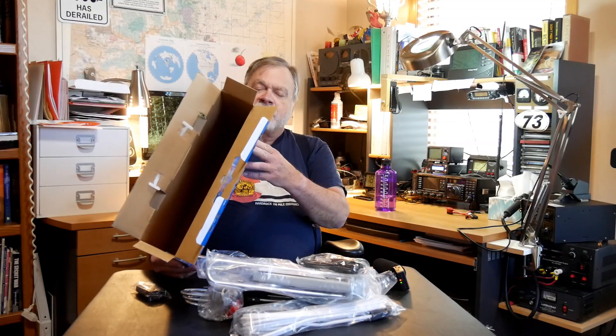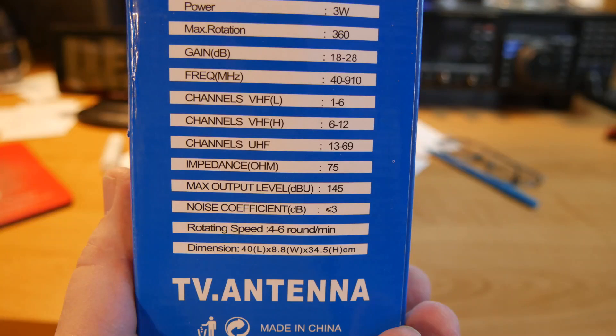Basically what that means is that they follow their processes — they're proven to. Power: 3 watts. Max rotation: 360. Gain: 18 to 28. Frequency: 40 to 910 — so that's UHF/VHF. You could use this as a listening antenna on 2 meters, public service bands, or the 70 centimeter band. Channels: low, high, and UHF, which is the old way channels were numbered.